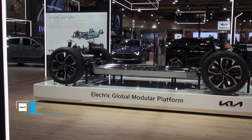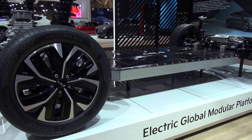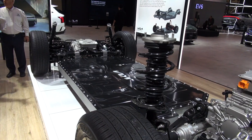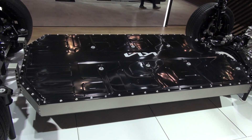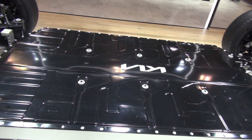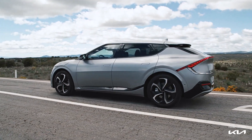What we're looking at right now is what we call the new Electric Global Modular Platform. The first vehicle designed on this platform was the EV6. There will be multiple models on this platform because it is scalable, accommodating different sizes of vehicles. And that big black platform where the Kia logo is — that's the battery pack. This one here shows a 77.4 kilowatt-hour battery pack, which is the long-range battery for the EV6.